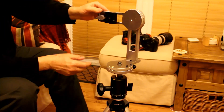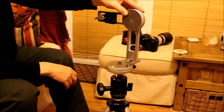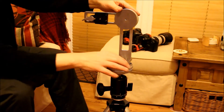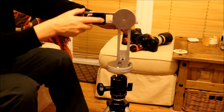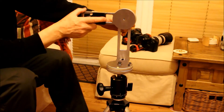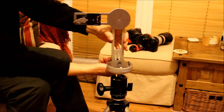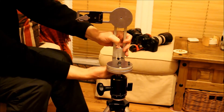Apart from using it as a nodal head where you've got indexing in that plane and indexing in this plane, or using it for panning where you've got free movement or fixed movement whichever you want, you can also remove this vertical mount arm altogether.